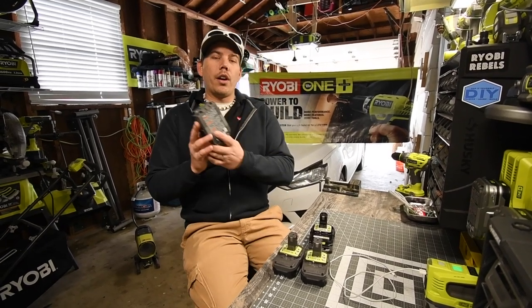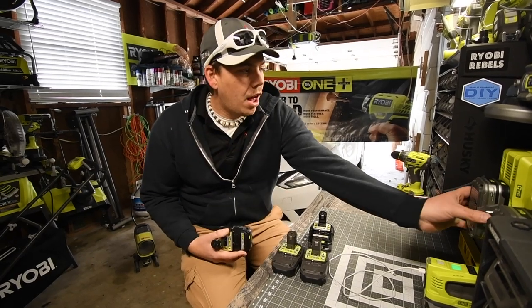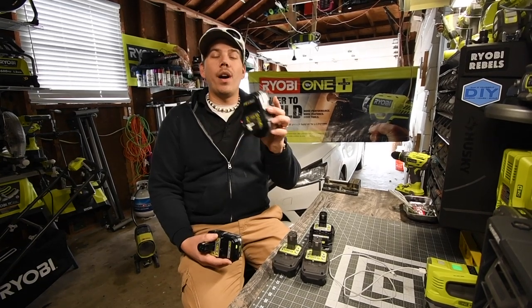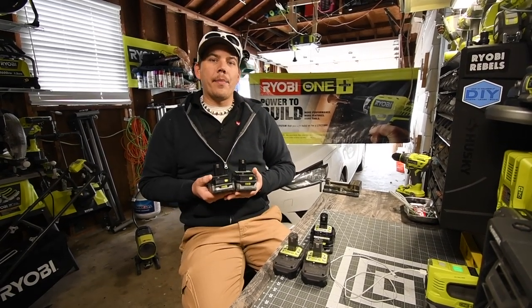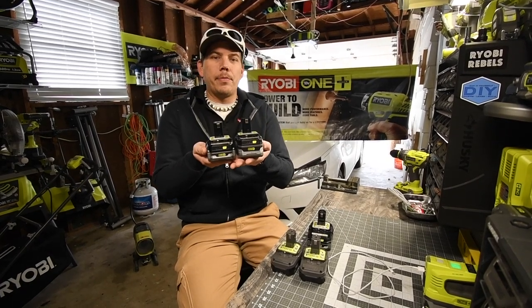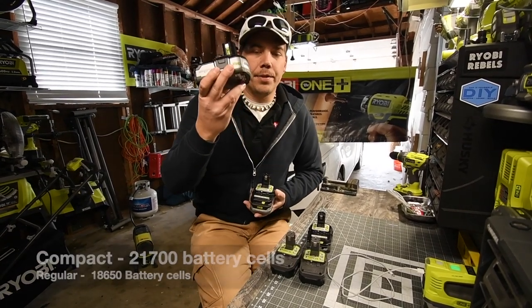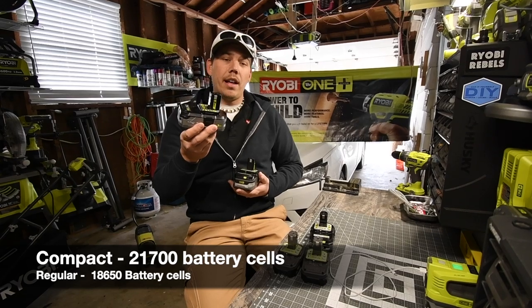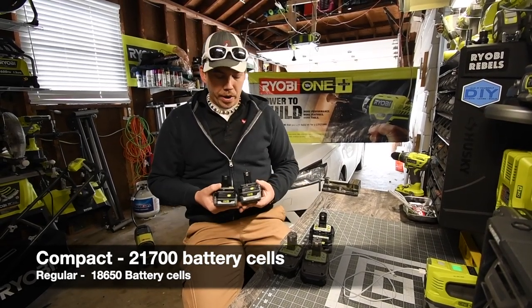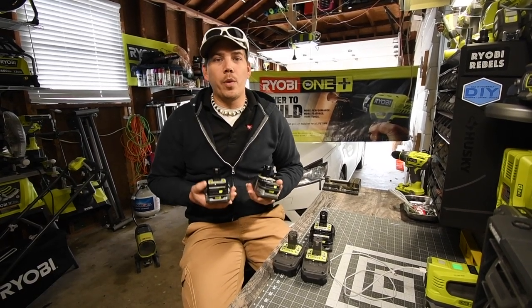The model number for these special batteries is P195. The regular 3 amp hour HP battery is P191. Now there is a major difference in weight, power, and size between these two 3 amp hour HP batteries. The P195 is smaller, more compact, heavier, and more powerful than the P191.